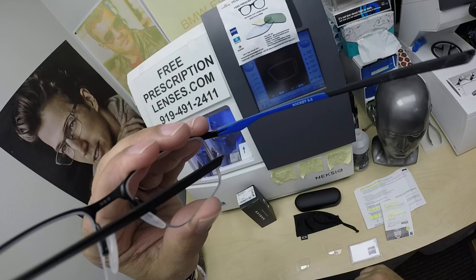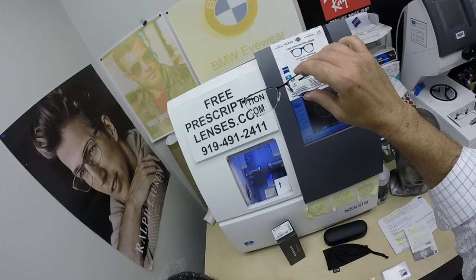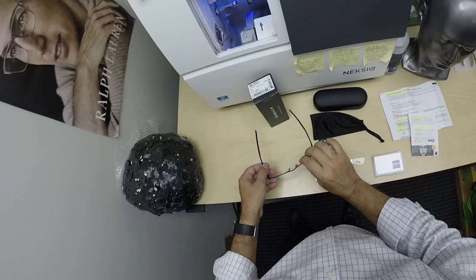I love me some blue, so I really like this frame. It's a great lightweight frame, great classic, very professional, timeless look, and it has spring hinges.